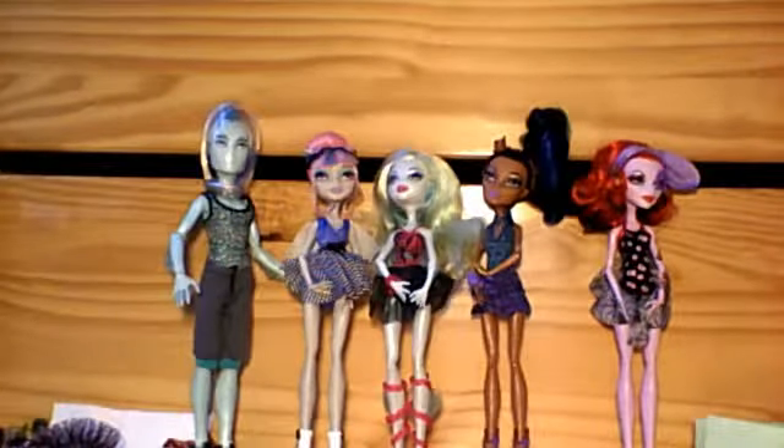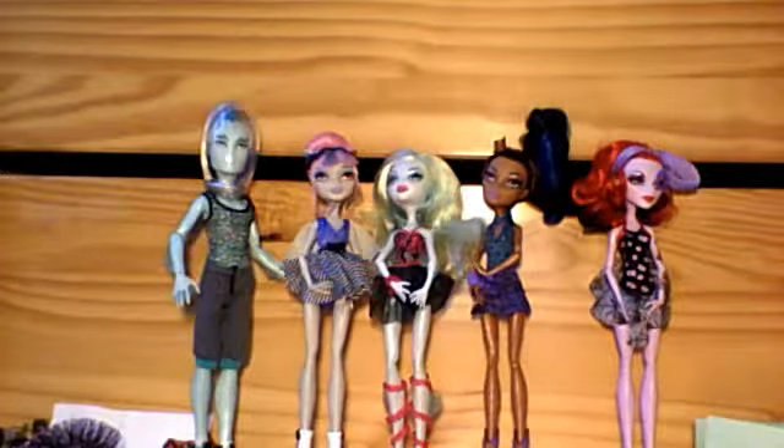Hello peeps, it's CJCluster101 here, and today I am going to be doing a review on the Monster High Dance Class 5 Pack. This is a Target exclusive — only found at Target — and it does not include Dance Class Howleen.